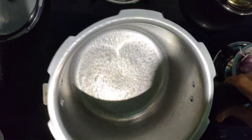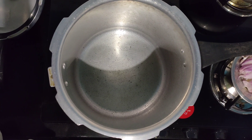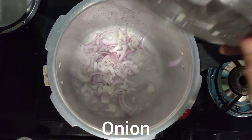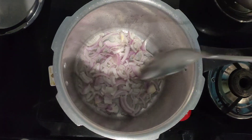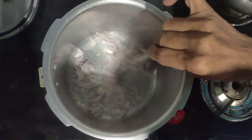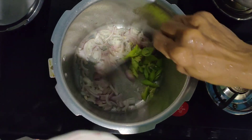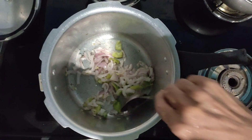I am doing macaroni in a cooker, or you can do it in a pan also, but using a cooker it is the simplest and easy way. So take a cooker and heat it, add oil, and when the oil is heated add some finely chopped onion and add green chilies and fry it till it gets golden brown color.